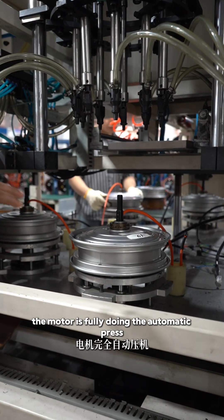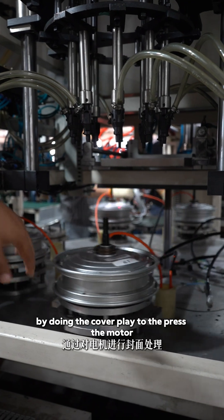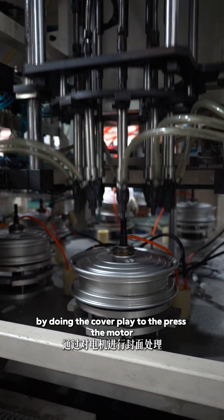You can see the motor is fully doing the automated press, covering the way to press the motor.